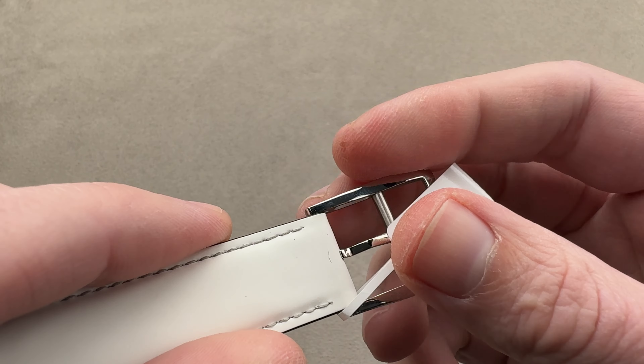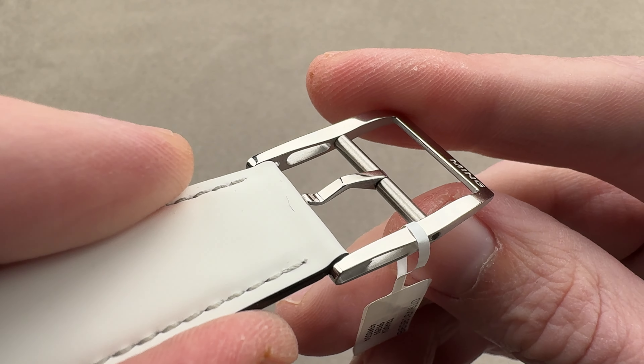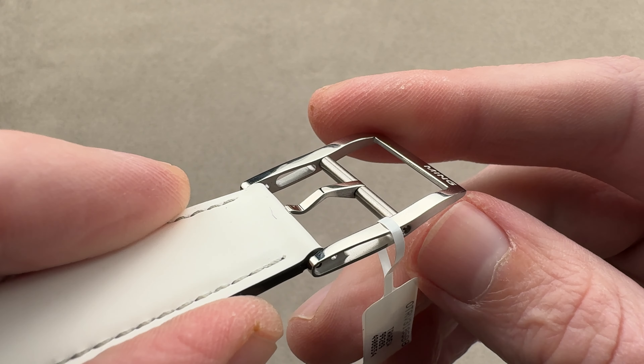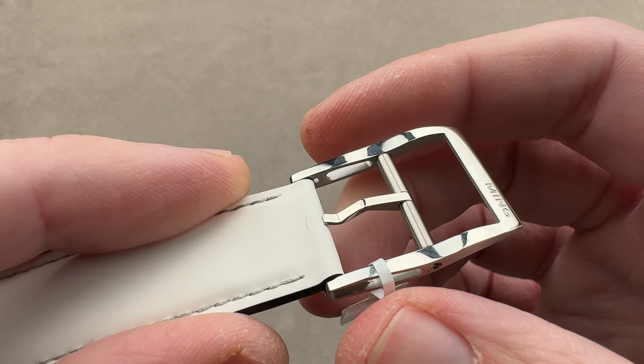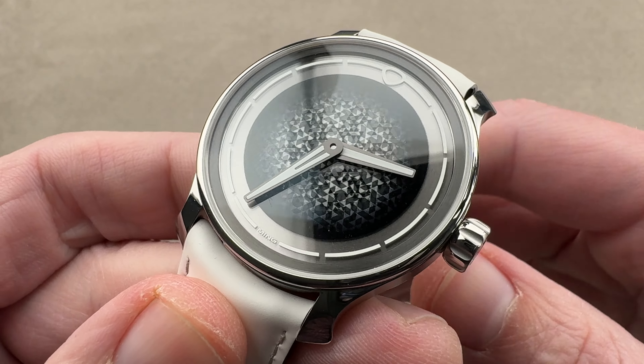We've got a lovely matching pin buckle. The pin buckle has evacuations in profile with a combination of polish, satin, and media blast — three separate finishes. There's a micrometric adjustment with two pairs of divots drilled in, so using your strap tool you can move the spring bar to fine-tune the fit in case you are in between sizes with the punched holes.